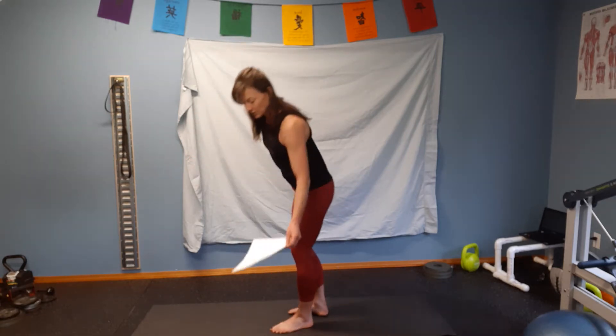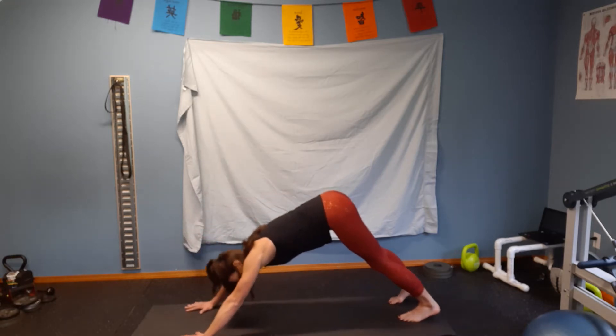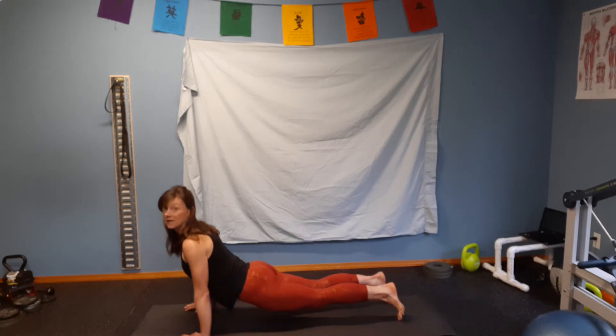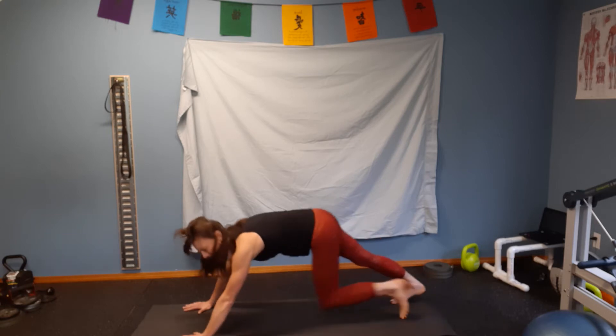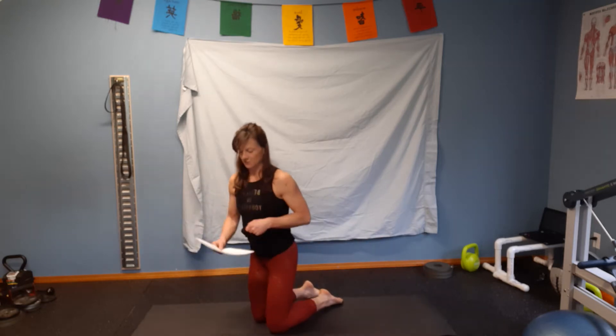The yoga muscular endurance assessment asks: can you transfer from a down dog position to an up dog position and back into a down dog position? This is just a yes or no. I'll demonstrate — from your down dog position, slowly bending your elbows, the nose, the chin, the chest to an up dog, and then we reverse back into a down dog. You would circle either yes or no.